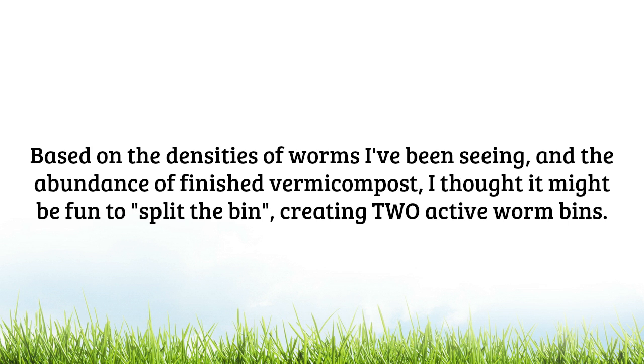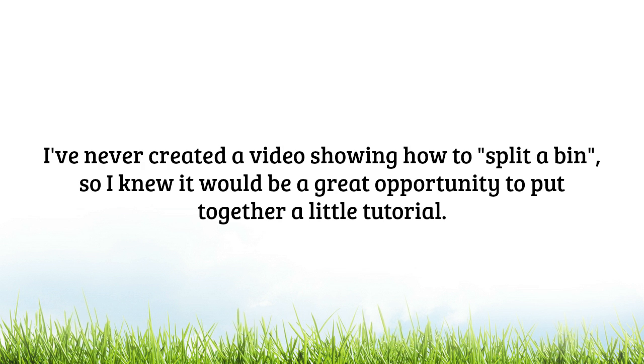Based on the densities of worms that I've been seeing and the abundance of finished vermicompost in there, I thought it might be fun to quote unquote split the bin, creating two active worm bins. I've never created a video showing how to split a bin, so I knew this would be a great opportunity to put together a little tutorial for you.